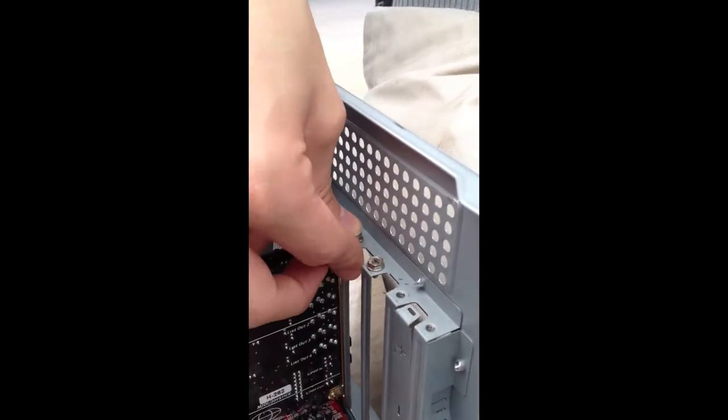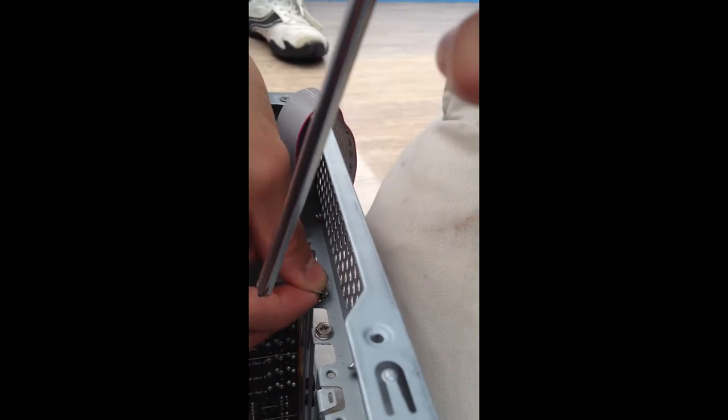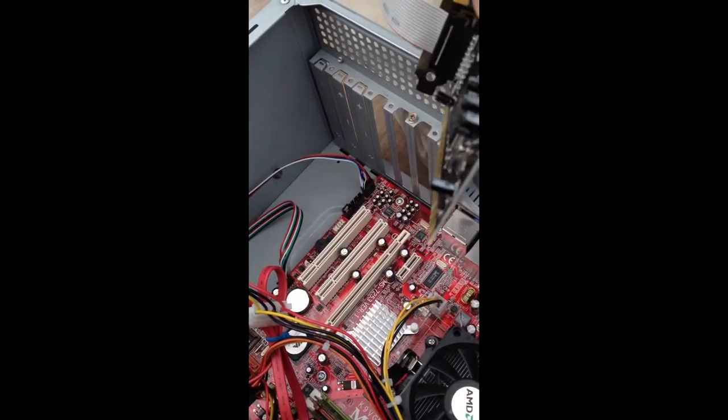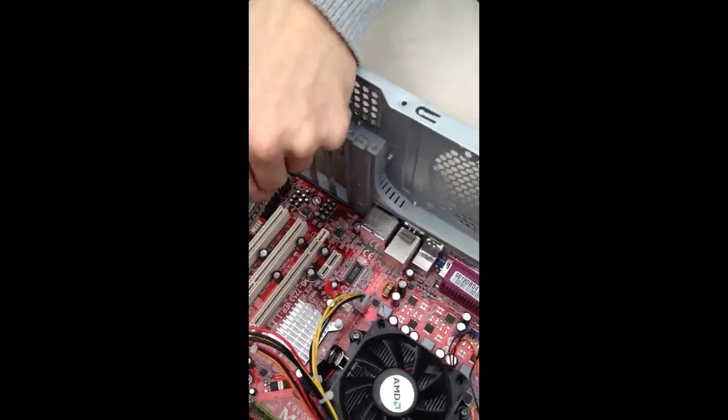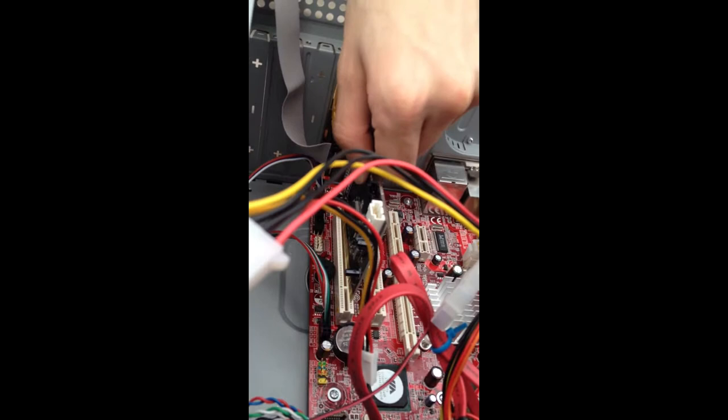Right, so before anything else, you'd want to anchor in this component — at the moment we want to screw it in. This may be a little tricky. Now, next, we place the component into the socket here, and being as careful as you can not to break any parts of it — it's quite valuable and fragile.